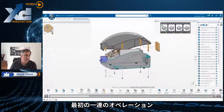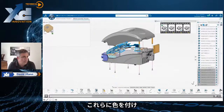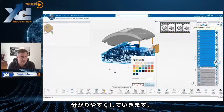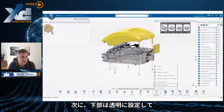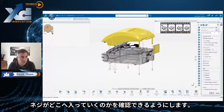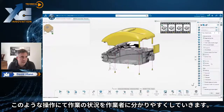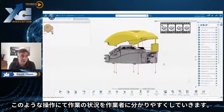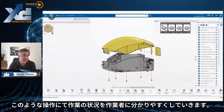We're working on the first step, the first set of operations. We're going to set the retainer. We can also color these things so they're easier for people to see. We're going to set the bottom to a transparent so people can see where the screws go. We're going to put the top in yellow so it's very clear what it is. Even though we've got the same geometry, we can alter the look and feel to make the best contrast and best viewing for the operators as they're doing the work.